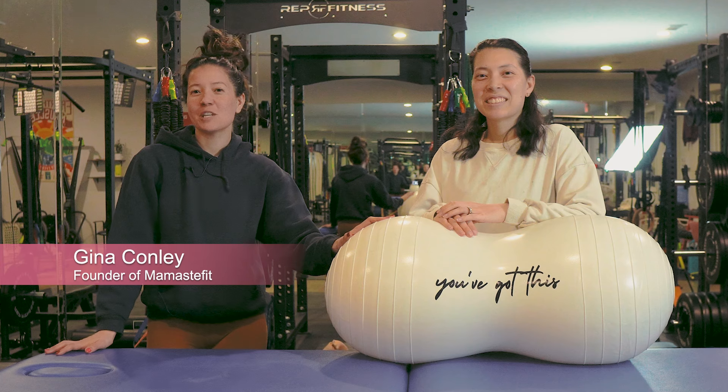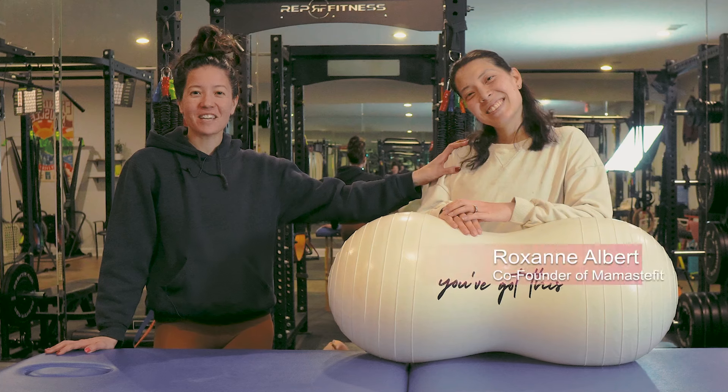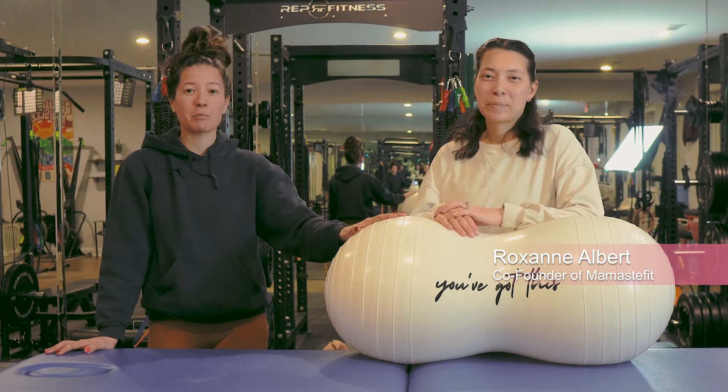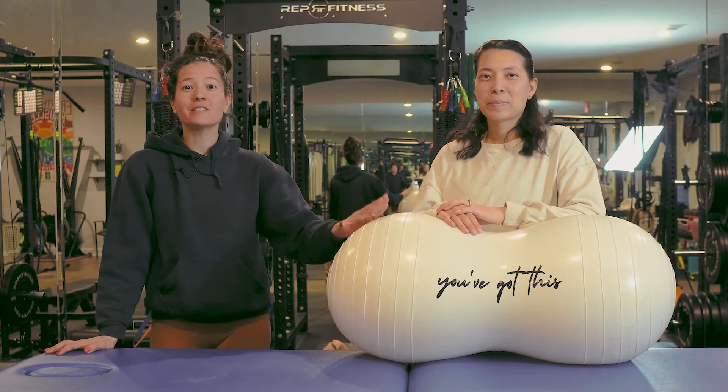My name is Gina. I'm a perinatal fitness trainer and birth doula, and I've been supporting births for about five years. And this is Roxanne, who's a labor and delivery nurse and student midwife. We're going to be talking about different labor positions you can do if you decide to get an epidural so that you can still move.